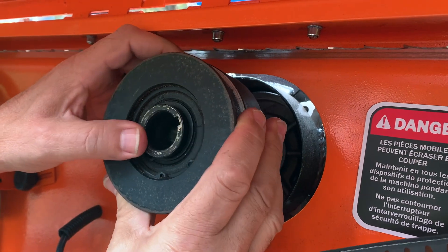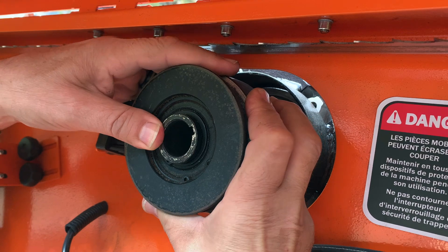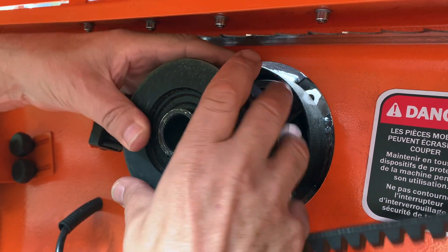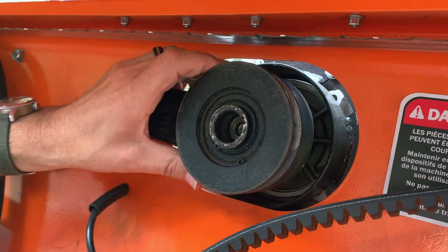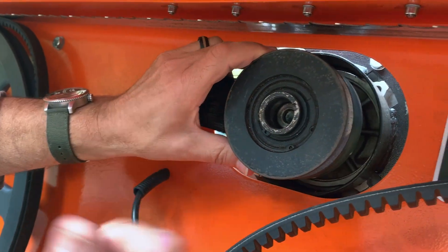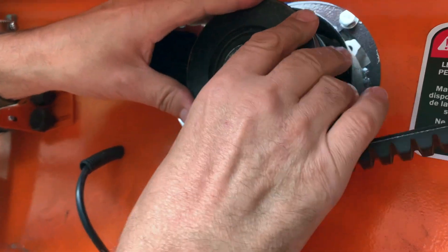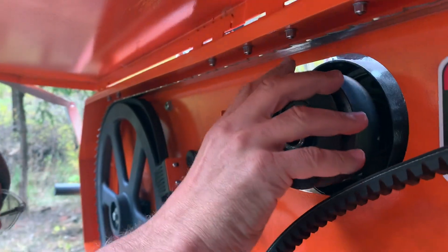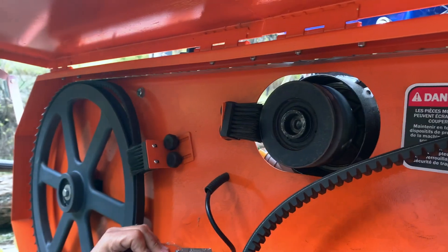Here we go, let's see if I can do this. You never want to force things — my hand is like a little piece of meat. You'd never want to use steel on this, like a real hammer. I think that needs to go in a little further. No, that's it — she's on there. And all you have to do now is put the bolt and washer on.